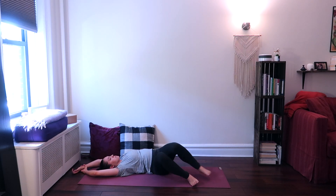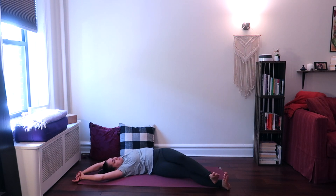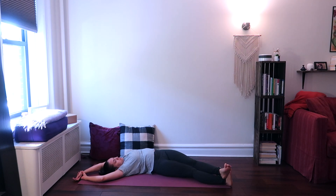Taking hold of the opposite wrist in your other hand, and then shifting your hips over to the left and your hands and your feet over to the right, feeling a stretch in the left side of your body.